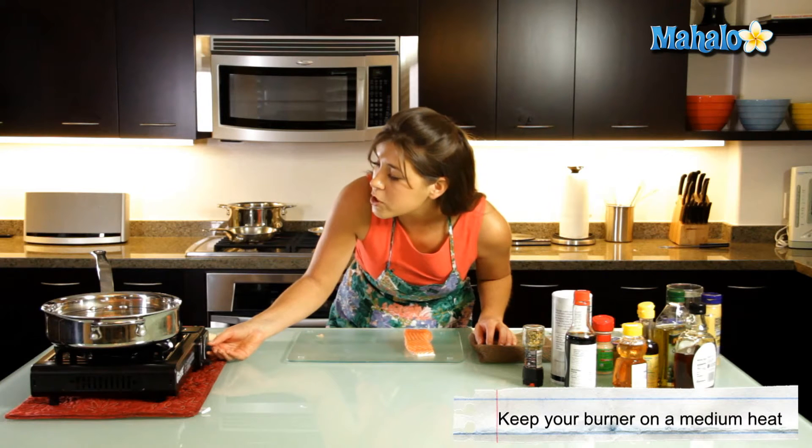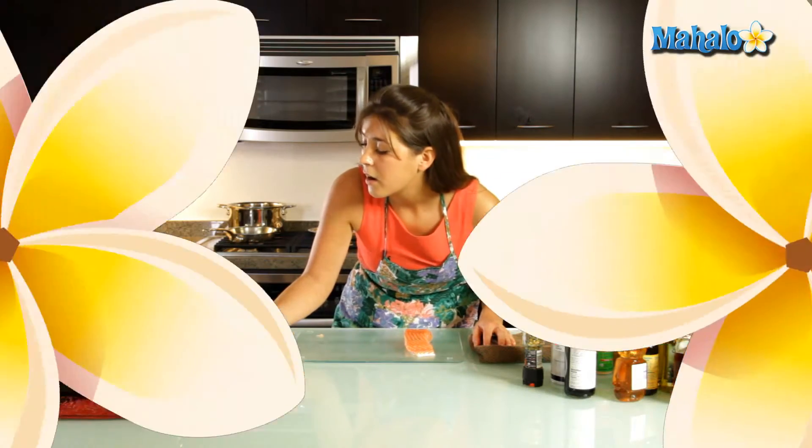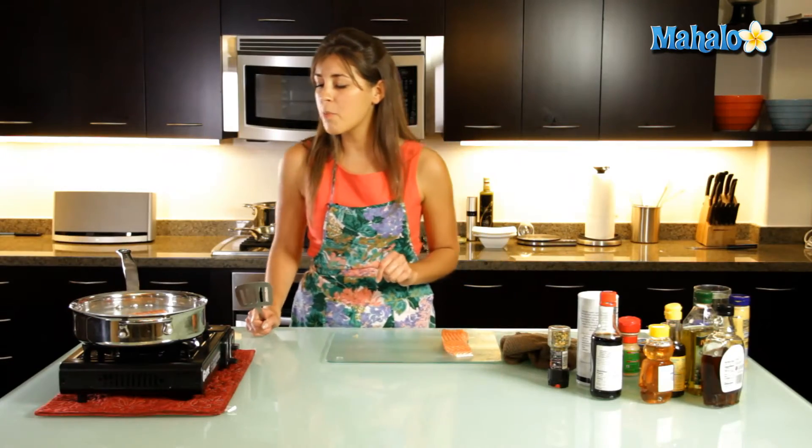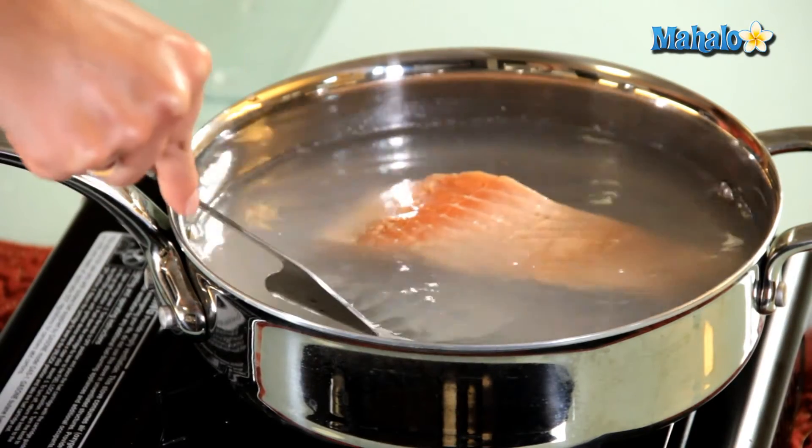Usually poaching takes around seven to ten minutes depending. It's been about three or four minutes and as you can see it's poaching well. I'm going to give it a quick turn.